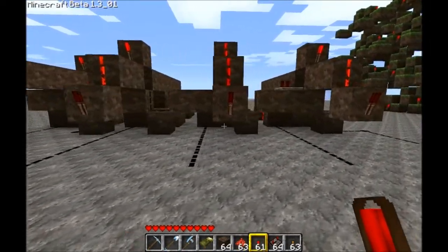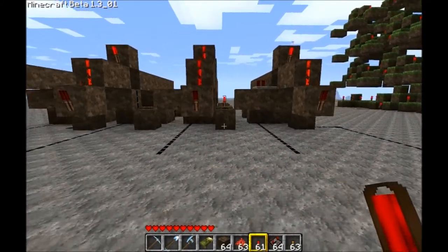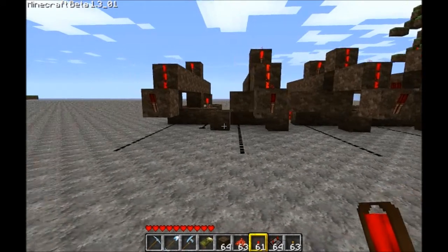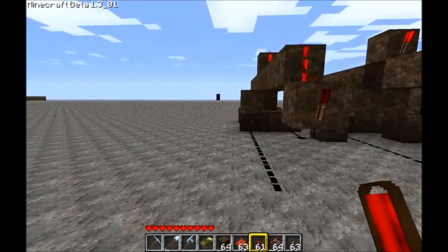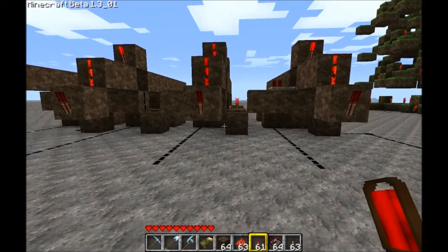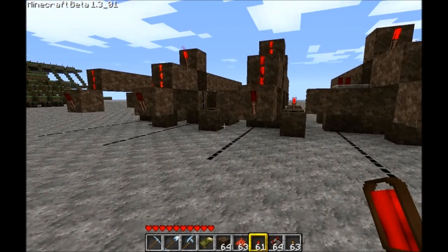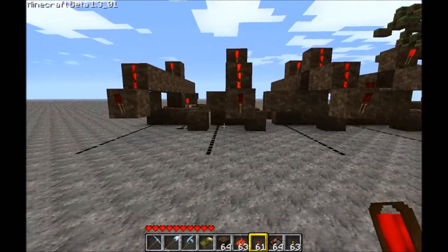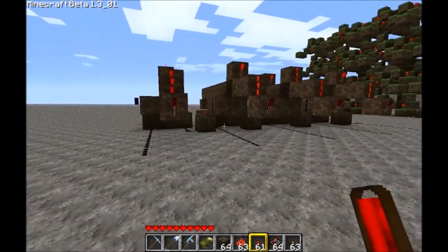Beforehand, I had tried to design my own memory circuit, and that didn't work out very well. And then I asked for the Xbox Nut's help, and he recommended this one schematic which is on the wiki. I think it's either the D-Latch or the D-Flip-Flop, and it's the last diagram, I'm pretty sure.